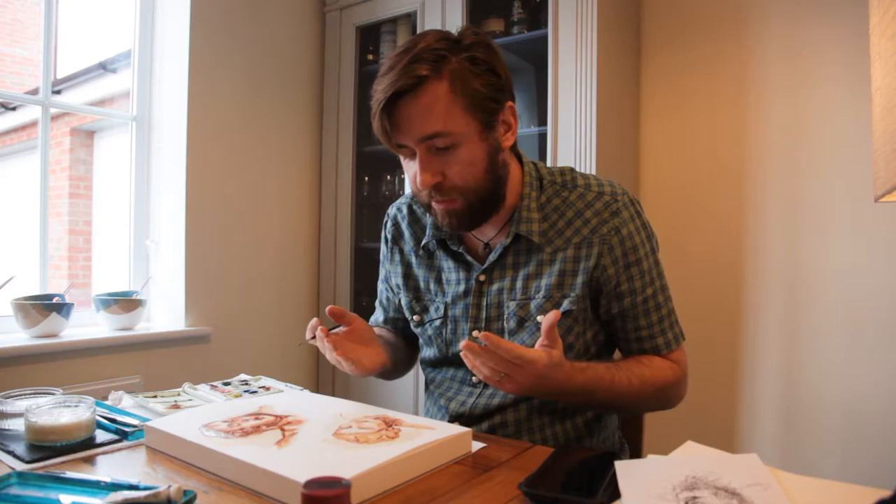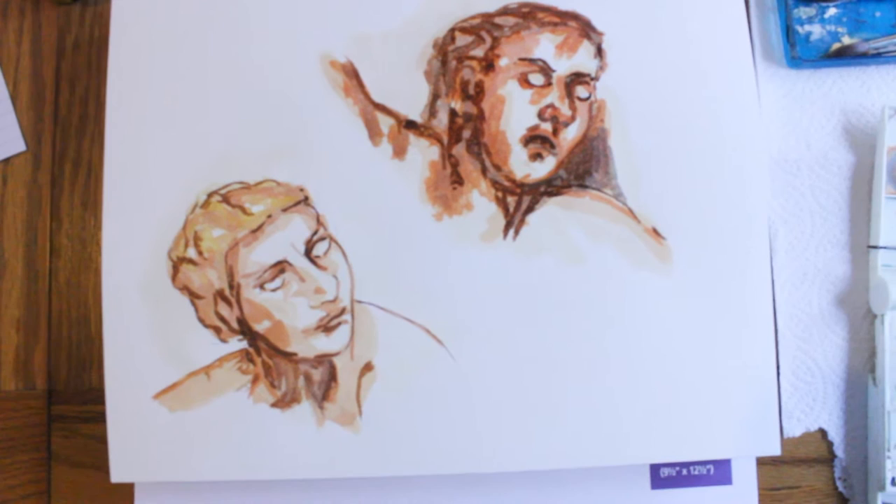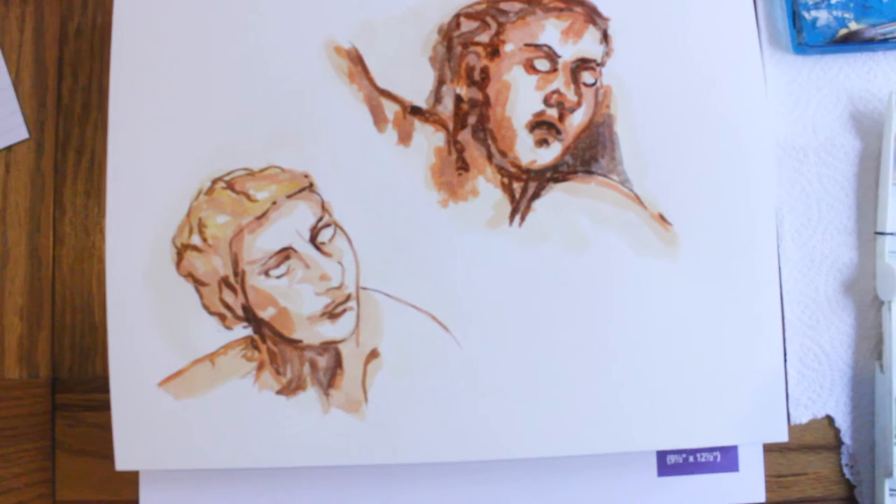I think one of the things you learn quite early in art education is that knowing where to stop is really, really important.